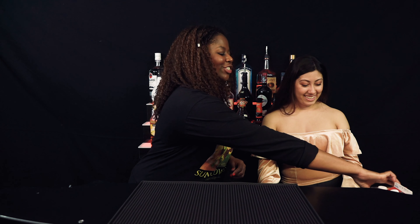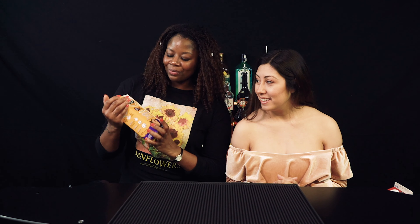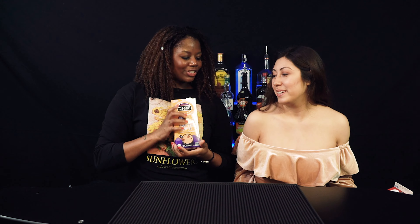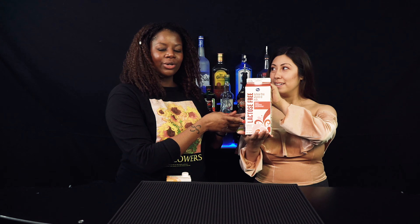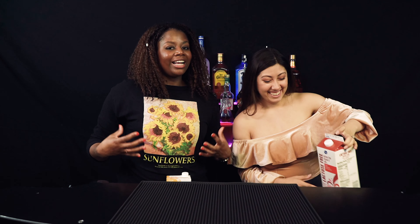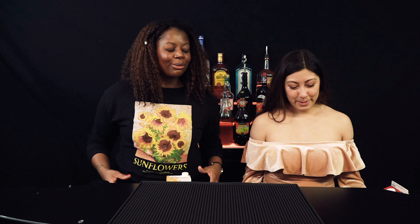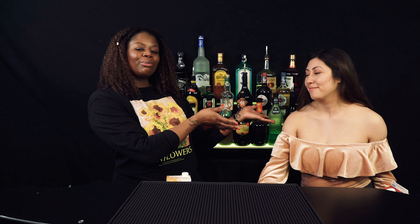The first drink we have is going to be a dirty iced chai tea latte — this is our spin on it. We stopped by the store and got some good things. We're gonna start out with this chai tea concentrate, then milk of your choosing — we are going to go with some whole milk. You're in quarantine, you need a little fat to get you through this hibernation period.